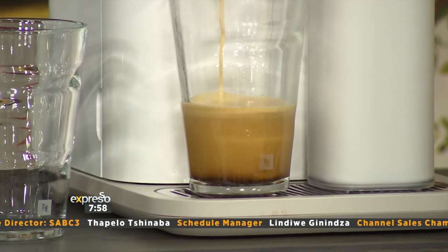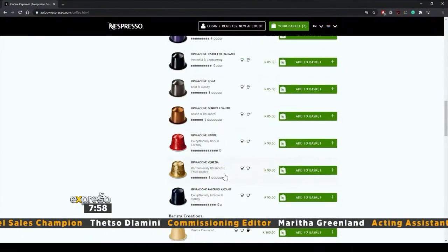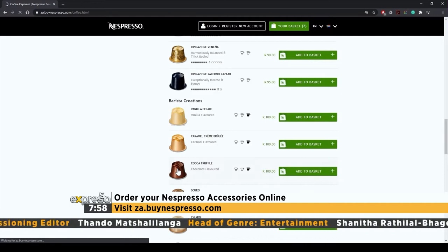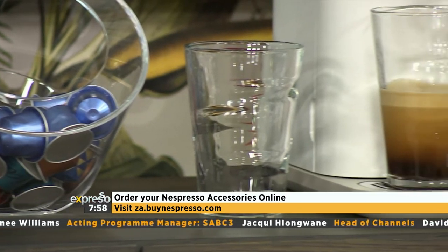You can order anything from capsules to machines to accessories online. Simply visit za.buynespresso.com. If you order five sleeves of capsules, shipping is free. And the best part is that delivery only takes two to three days.